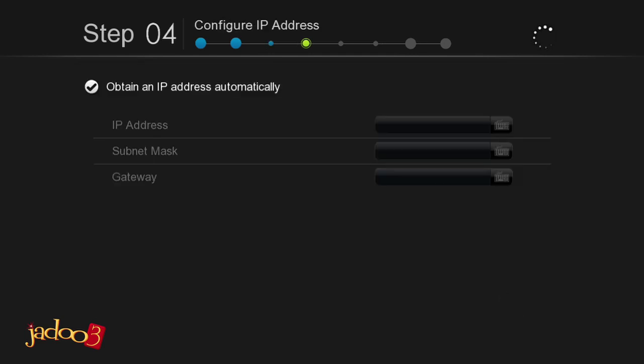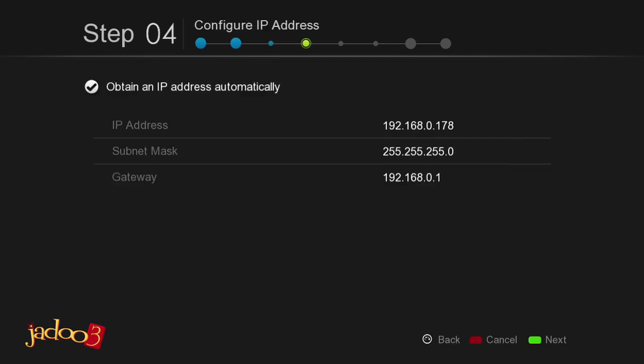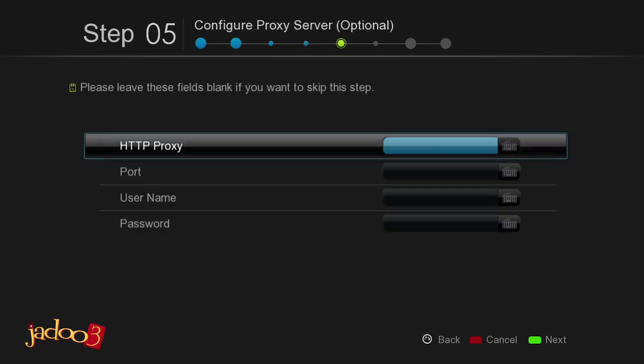Press the down arrow to select Yes on the dialog box and then press Enter on the remote to continue. The Setup Wizard will obtain an IP address for you automatically. Press the green button on the remote to continue to the next step. This step is for setting your proxy server, which is optional. If you do not know what this is, we suggest you just skip this step.